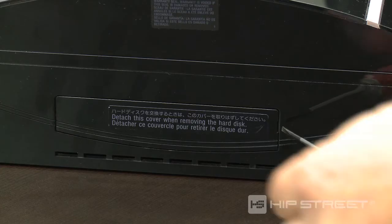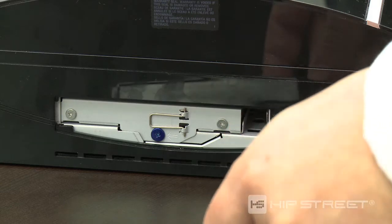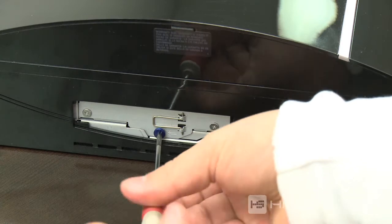Remove the hard drive cover, using a slot screwdriver if needed. Then use a Phillips screwdriver to remove the blue hard drive screw.